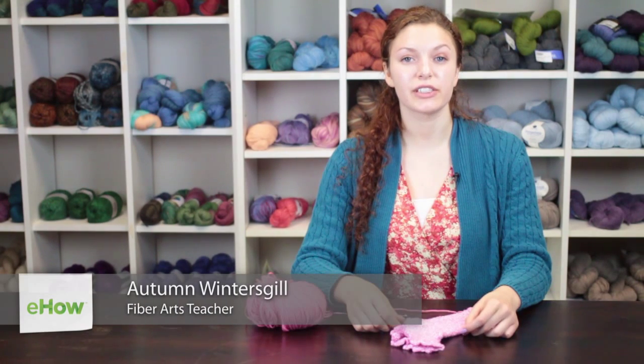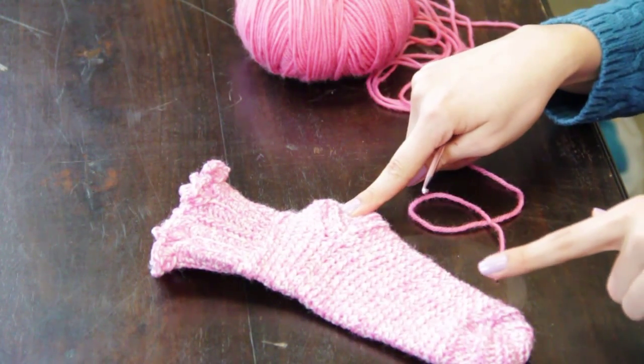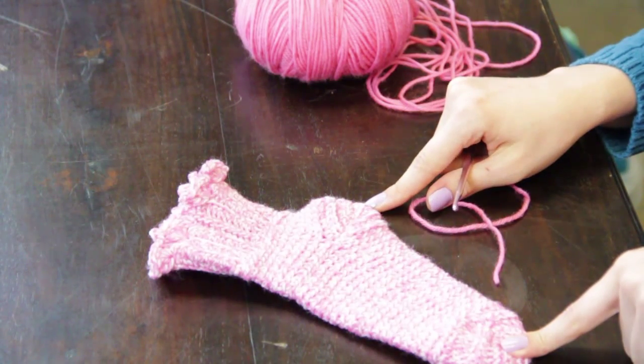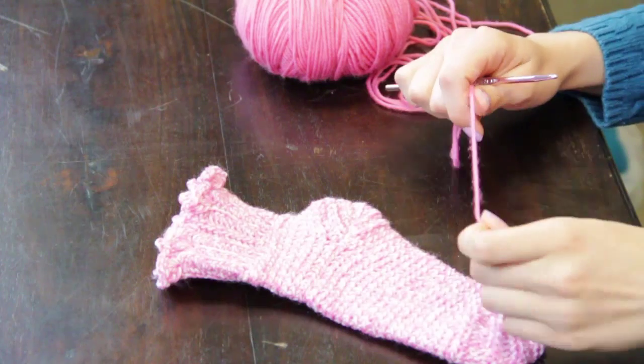Hi, my name is Autumn Wintersgill from Knitting in the Red, and today we're going to talk about how to crochet socks. You can choose to make socks with or without toes. The heel is worked the same as the toe — it is the same technique.